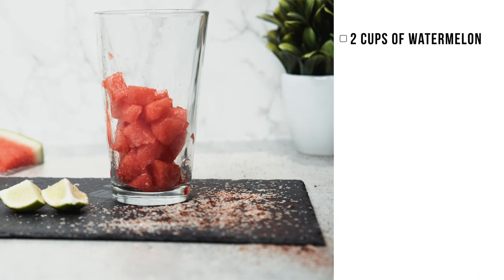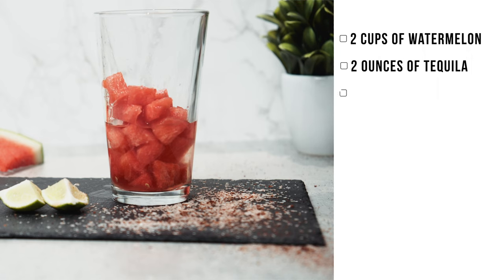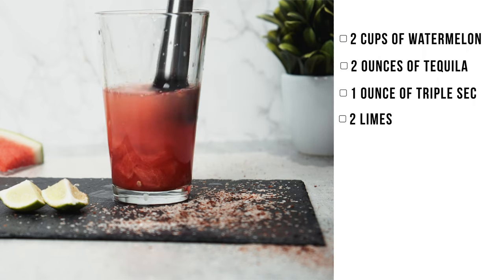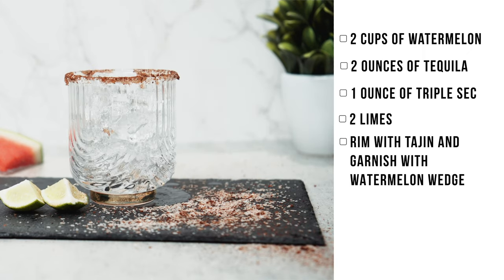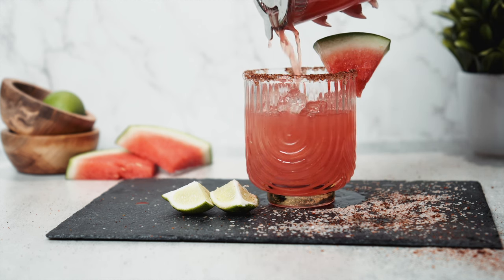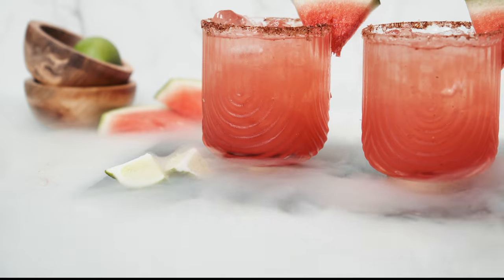For the ingredients, we have fresh watermelon — about two cups — two ounces of tequila, and one ounce of triple sec. We need two limes. If you want a frozen margarita, you can definitely go with frozen chunks instead. We decided to switch it up after our last frozen drink and go with a traditional watermelon margarita. We used a mixture of salt and cayenne for the rim — you can also use tajin or sugar, depending on if you want a spicy or sweet version. Top it off with a lime and a watermelon slice for garnish.